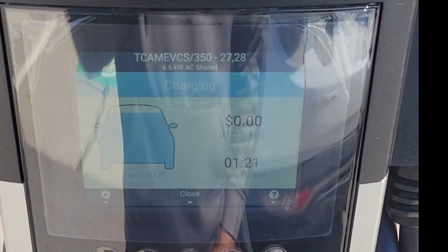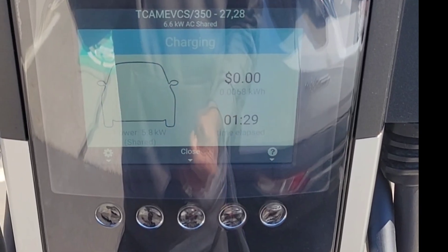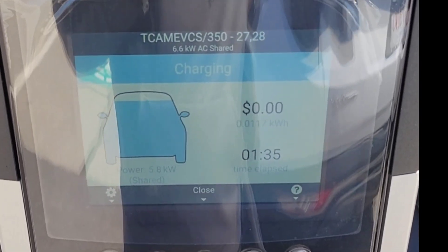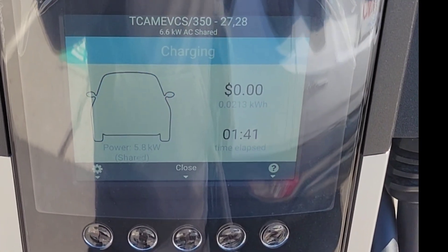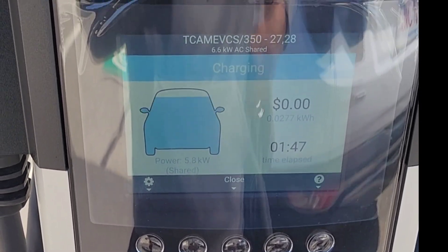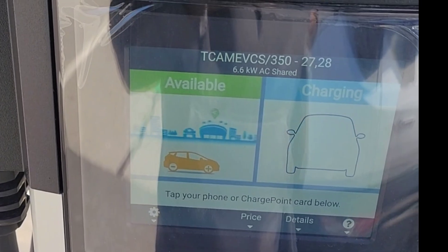Now it's charging. This is the slow charger, so I don't know how fast it's gonna charge. It's definitely not gonna be as fast as the Mustang — the Mustang goes from 0 to 80 in about 25 to 30 minutes. This one looks like it's only giving six kilowatts, where the Mustang takes about 100 or something.